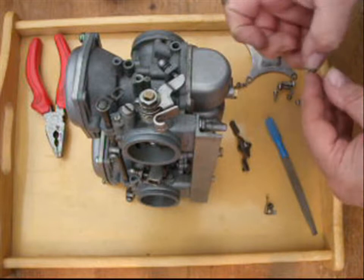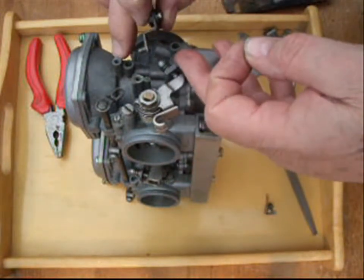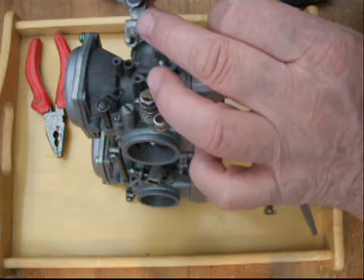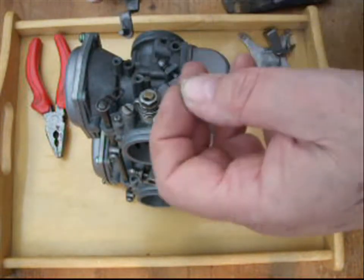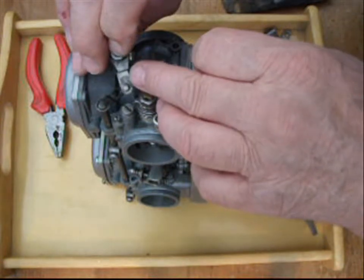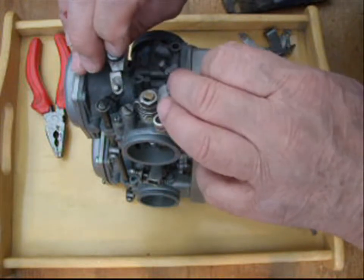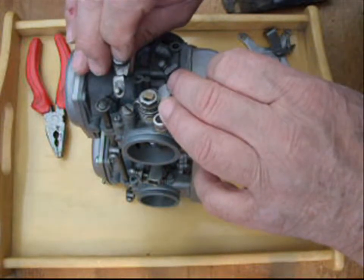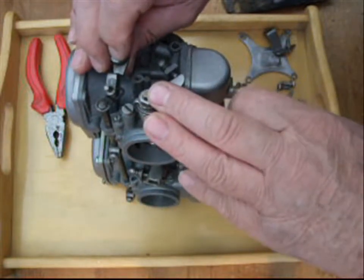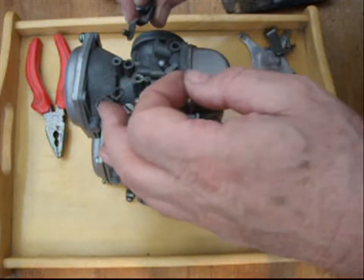Here we are back at adding this additional washer to space the lever off of the carb body, so that we get a bit more play between this component here, the lever, and the bar. You can actually see there where it's been rubbing - that rub area is where it's been rubbing in the past and it probably never has worked properly. It's been stiff and binding, and that friction has probably made the chokes stay open, partially, which would affect the running.